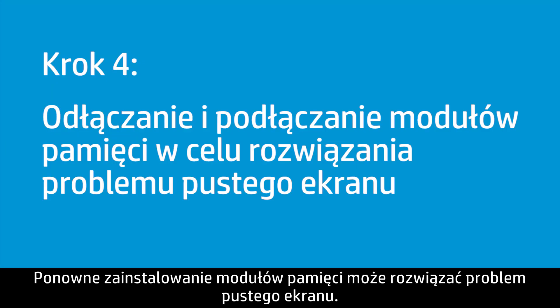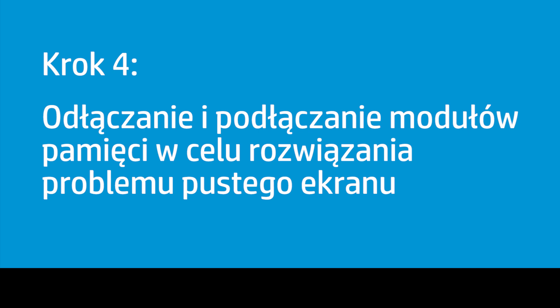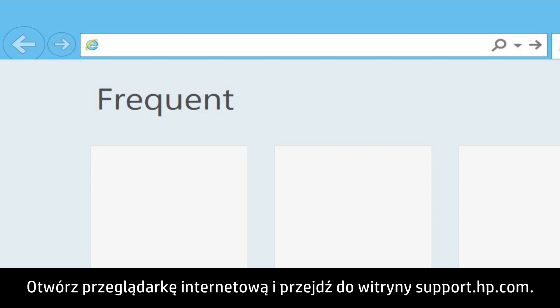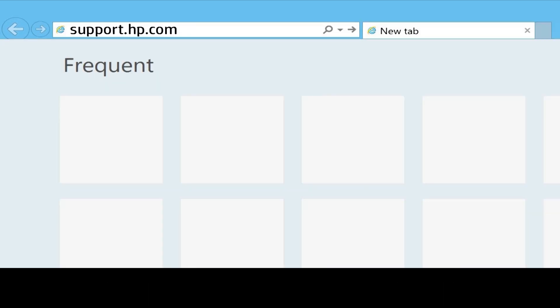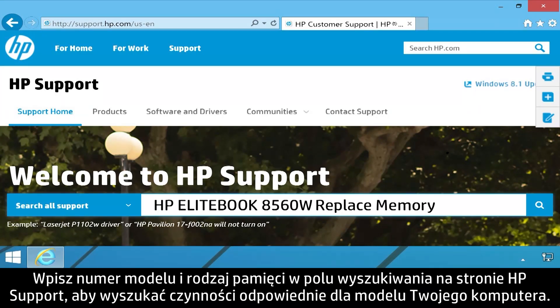Removing and replacing the memory modules might resolve blank screen issues. Follow these steps to remove the module, then place it back in the memory slot. Open your Internet browser and go to support.hp.com. Type your model number and 'replace memory' into the HP Support page search field to find steps specific for your computer model.